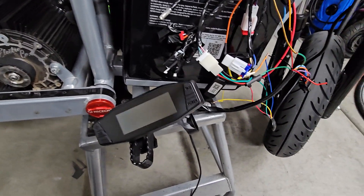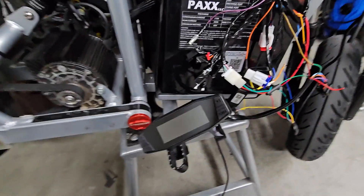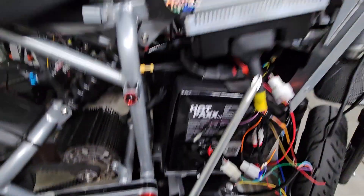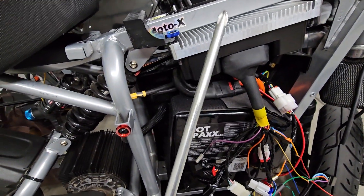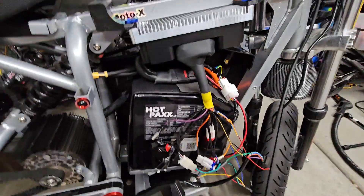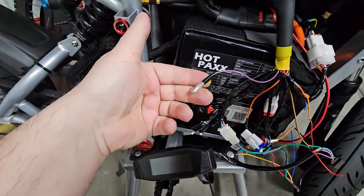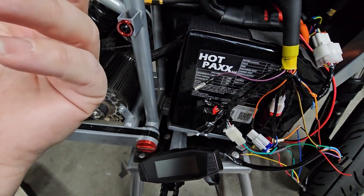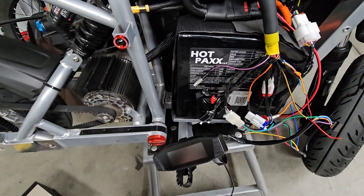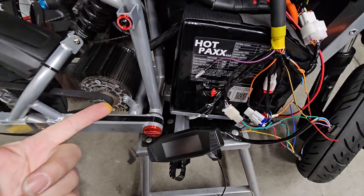Since nobody's talking about this online, I figured I'd make a video about how to hook up this 3-inch display to a Fardriver 72450. There's one way they recommend to hook it up, and that's using the 1LIN wire. But that only gets you speed, and it might show you what gear you're in. So I wanted to get more, so I hooked it up to the CAN bus.